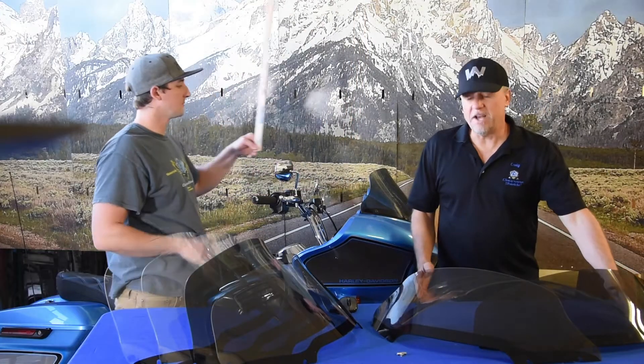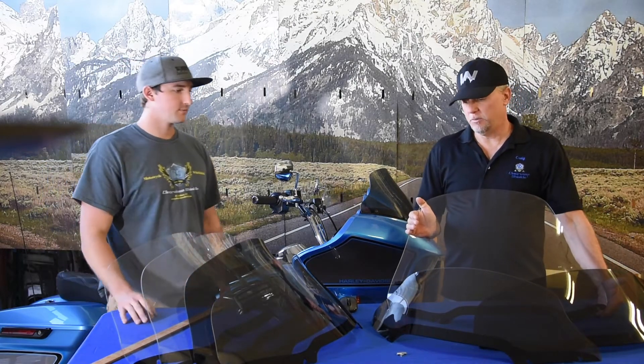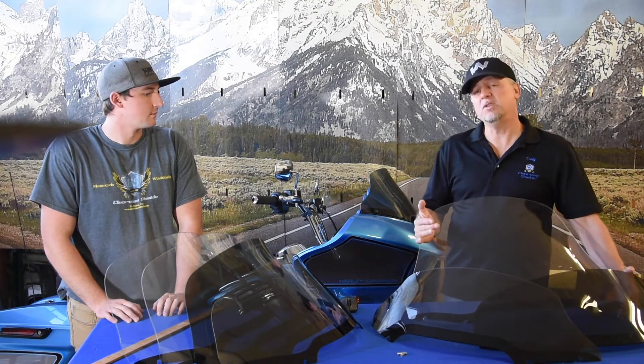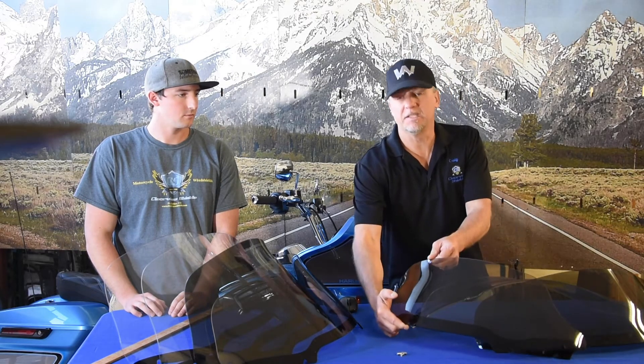We've got some new sizes debuted on the website. A lot of people asked for something taller — we have our XL which sits at 15.5 inches based on that measurement, and now we've got our Double X that sits at 17.5 inches, a good two-inch vertical increase. That's great for people who want to look through their windshield and spend a lot of time on the bike — it's a good full-coverage windshield. We also went the opposite direction with a sportier model that sits at about 10 inches, the shortest one we do. Both of these were generated by customer requests, so we build windshields based on what our customers want.